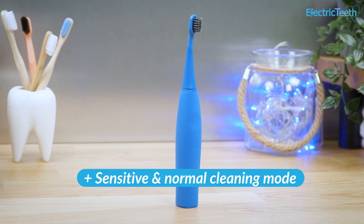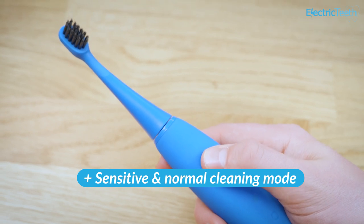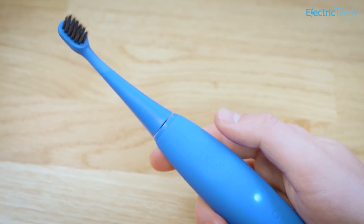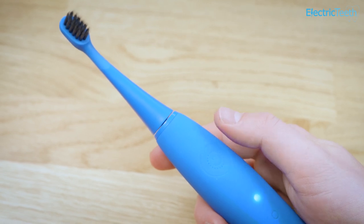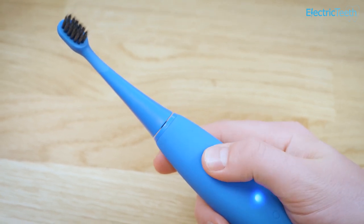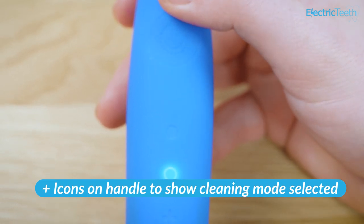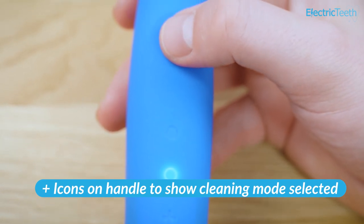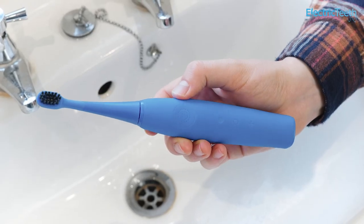The brush has two cleaning modes: normal and sensitive. As the name implies, the latter is more gentle and less intense. This is really welcomed and is great for first-time brushers, as it eases them into the increased power of electric brushes. Once used to the power, they can switch to the more intense normal mode. It is nice to see icons on the handle to show which mode you have selected, and the shape of the handle — wrapped in soft-touch silicone — makes it very grippy in hand.